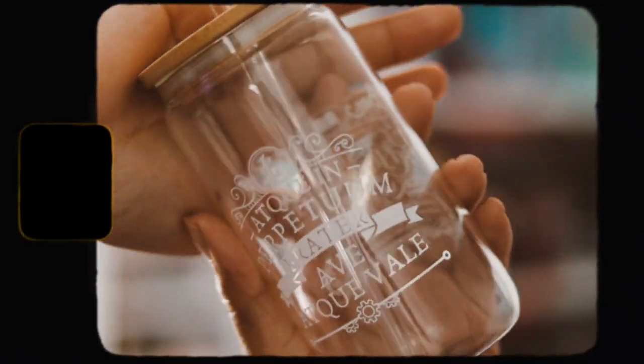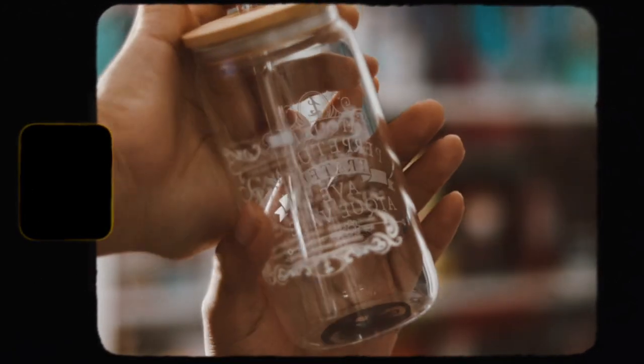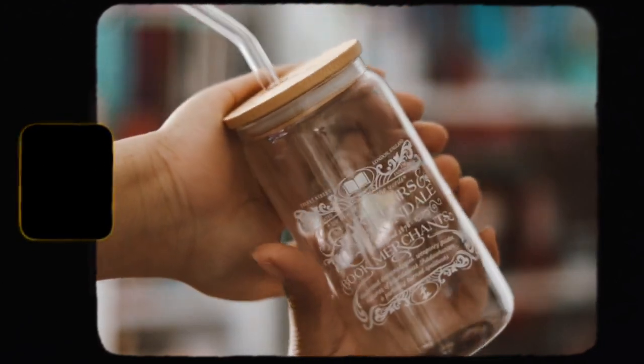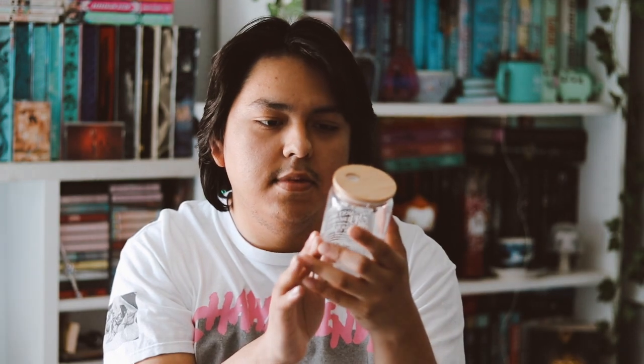It says 'Bookshop Brews glass tumbler,' inspired by Shadowhunters. It has a tumbler and a straw. I love these types of tumblers — they're so nice and pretty. There are two different quotes on it, though they're kind of hard to read. It has the OwlCrate logo on the bottom, which is cool. I love these — they're very cute, so I'm very happy with this item.